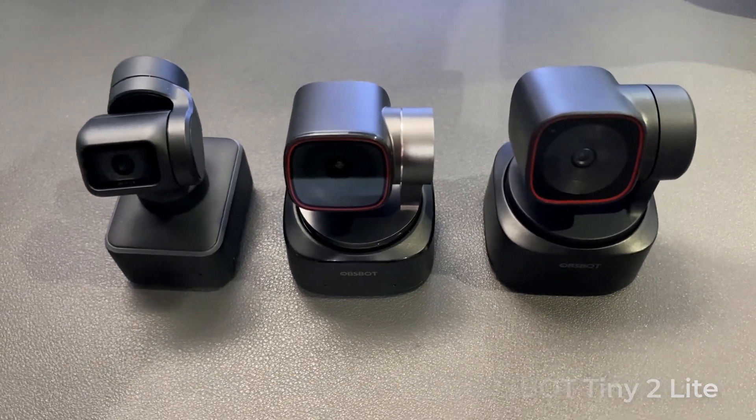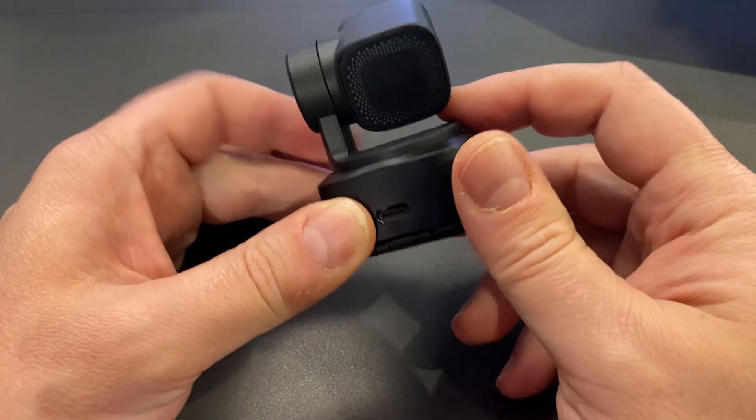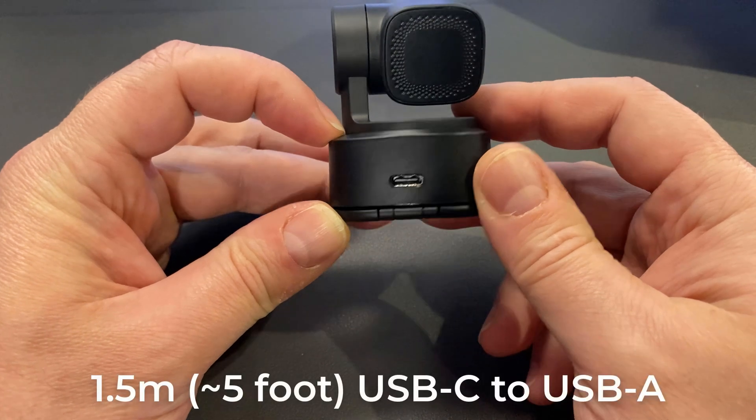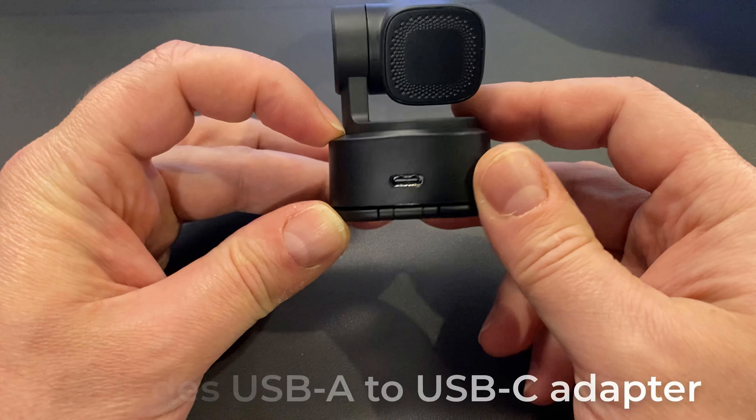There are other small differences too. The packaging is a lot smaller, and unlike most Opspot PTZ cameras which come with nice hard carry cases, this one does not — that's one area where they saved cost. It does however have USB-C at the back of the camera. The cable terminates to USB-A but they included a USB-A to USB-C adapter in the box so you can use either terminal type on your computer.